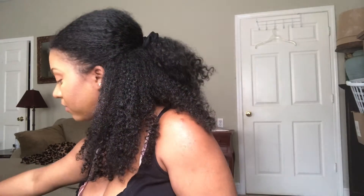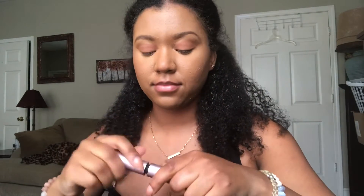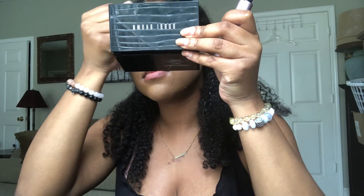The liner adds that rosy pop without having the full lips covered in lipstick. Now I'm going in with my mascara — this is the Better Than Sex mascara.